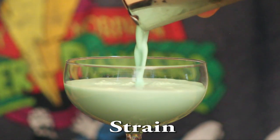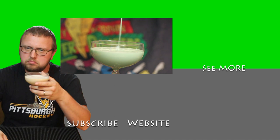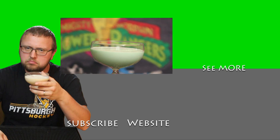It's a minty, fresh drink, and I hope you enjoyed it. If you did, check out some of the other ones on the site. Don't be afraid to hit that subscribe button, and thanks for watching this one. Until next time, guys, remember — it is okay to drink like an idiot.